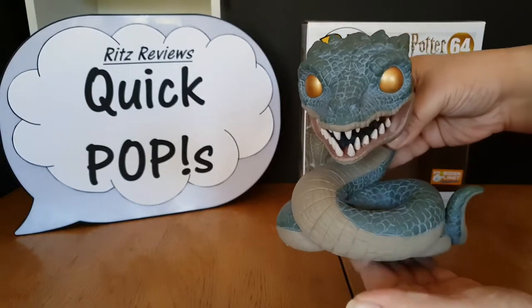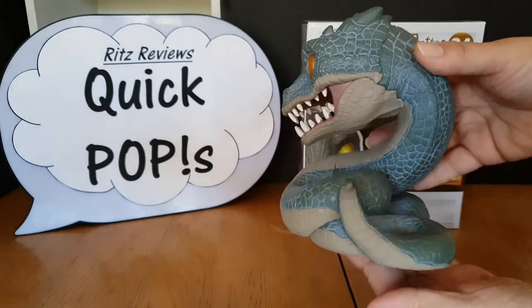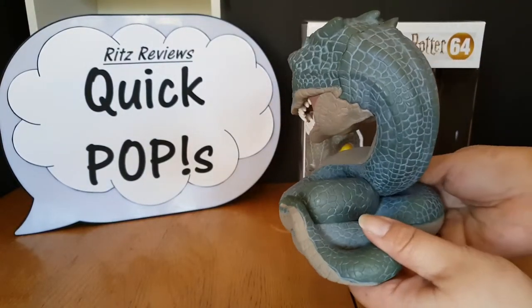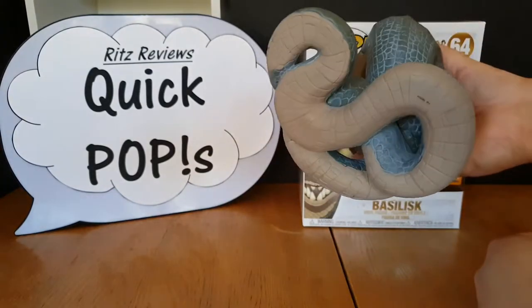But even so, he is amazing. Really, really intricate detail on this guy. Quite hefty as well — he's got a really good weight to him, and of course he's all coiled up as a snake is.